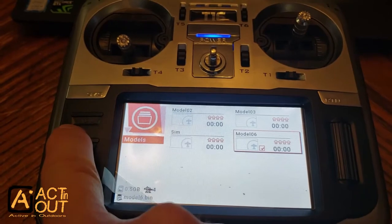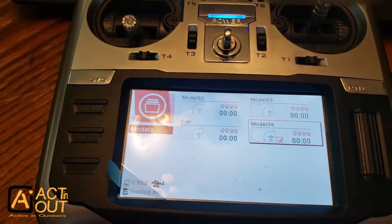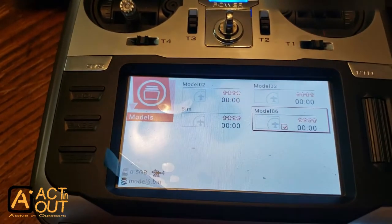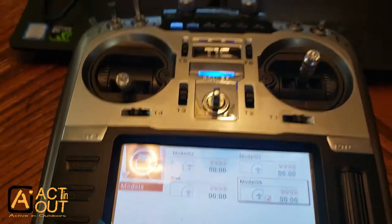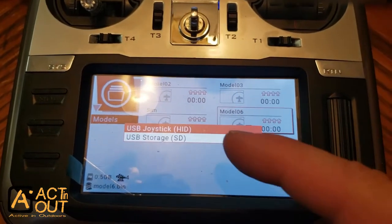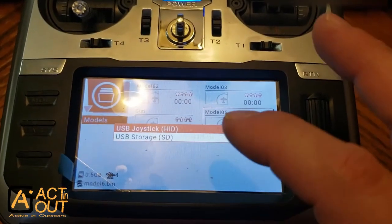I've got this set up as model 6, which will be the simulator model. You're setting it up like a regular plane, however you'd normally set that up. Then you're going to have this hooked up to your computer. Once plugged in, it's going to ask you: joystick or USB device? If you don't know how to set that up, that's in the system settings where you can select which one you want when you plug into a computer.